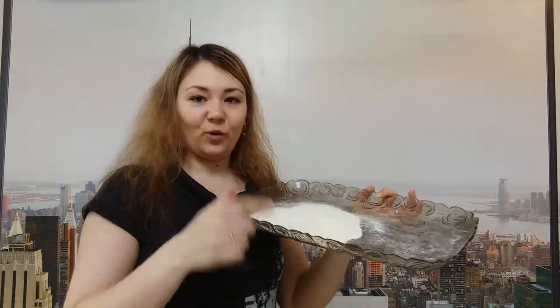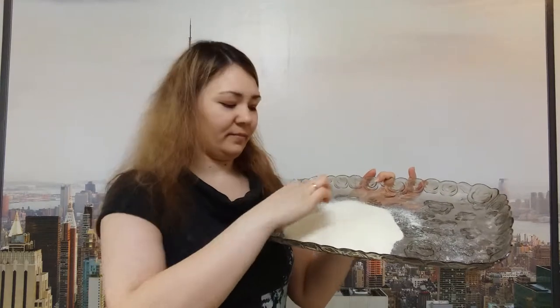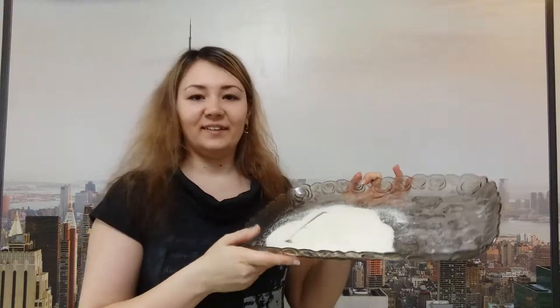They are very nice. And now, let's draw. Let's draw the letter E over here in the semolina. Write it. Very well. Well done. I like your work very much. You are so smart.